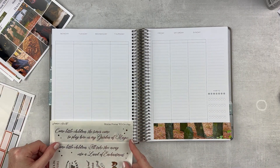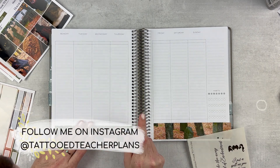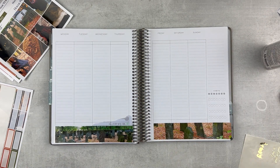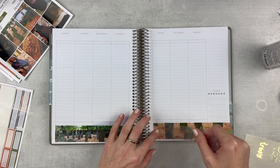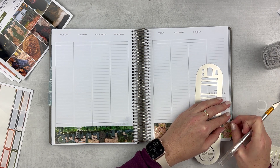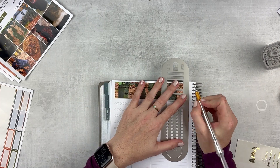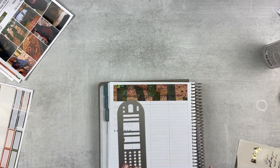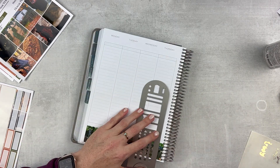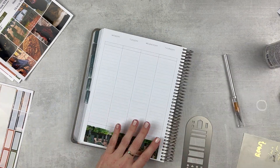We're gonna start with the bottom washi and I have some overlays. I need to stop ordering overlays with Jessica Hearts kits because they don't really match the dimensions of the space that I'm working with in this planner. But here we go, we're putting in an overlay and I'm kind of trimming where I need to. I cut off a little bit on the left side — it kind of cut off some of the words and I don't love that, but it's fine, we made it work.